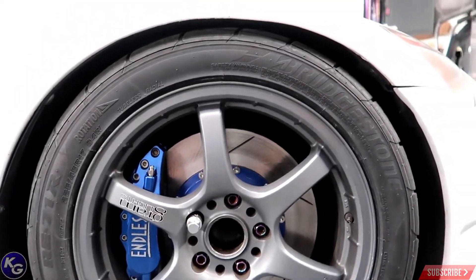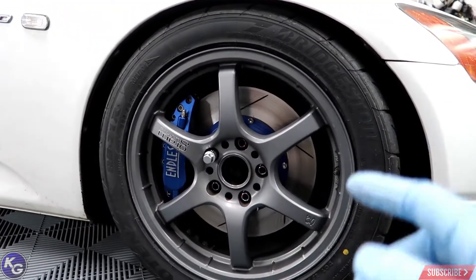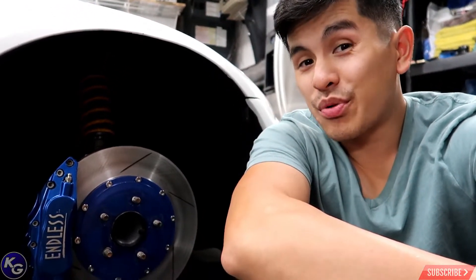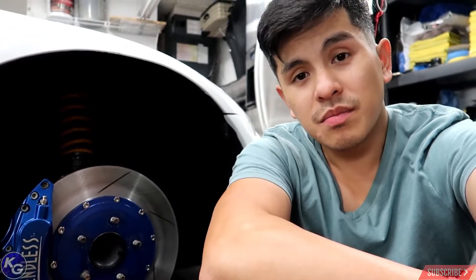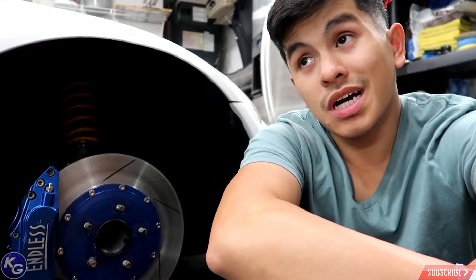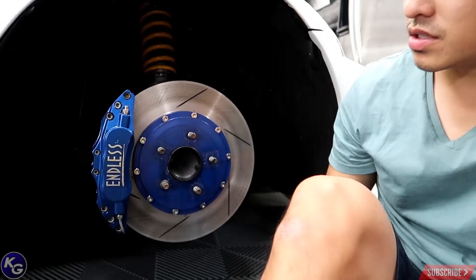As you can see, they're BBKs — I got a six-piston big brake kit for the S2000. Let's take this wheel off and take a closer look. They're pretty damn big, slightly bigger than the factory brake system. I believe these are 324 or 326 millimeter rotors — they're two-piece rotors, so you can call it a floating rotor with a six-piston caliper.